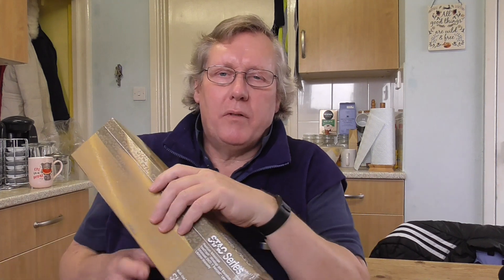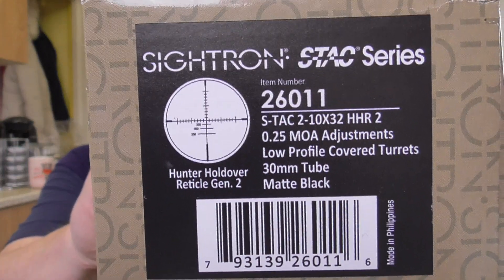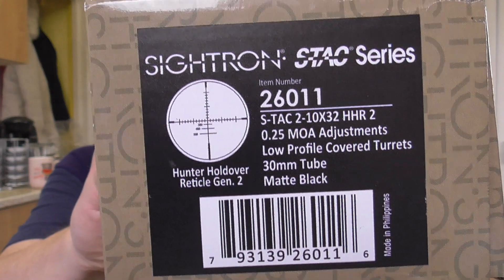Hi, good afternoon. My new scope has arrived from Optics Warehouse, ordered two days ago. This is the Sightron S-TAC 2-10x32. It's got a HHR reticle, so it's really designed for hunting. It's got a parallax of 100 yards to infinity. I'm just going to do a quick unboxing review.